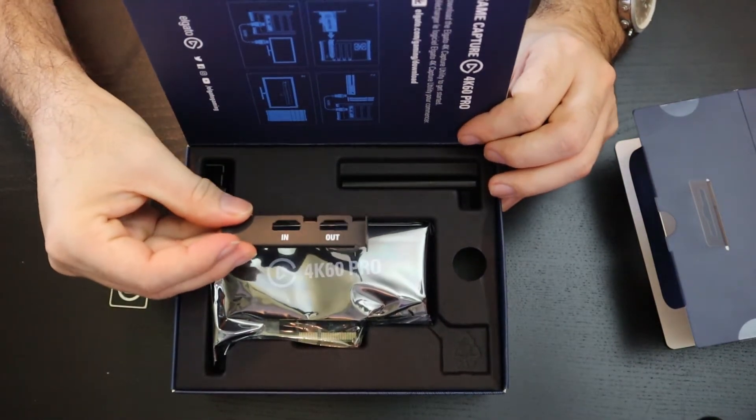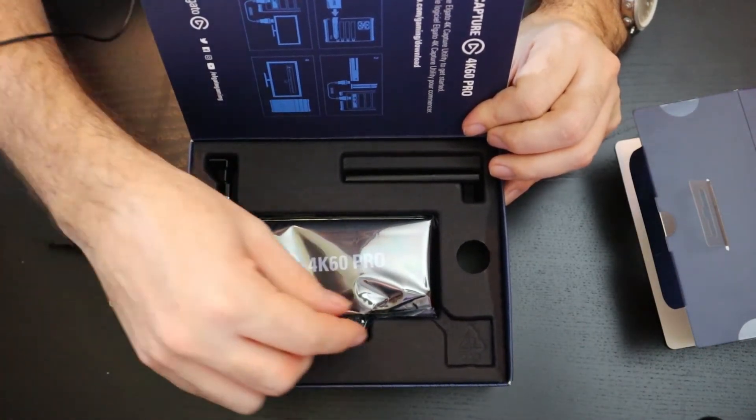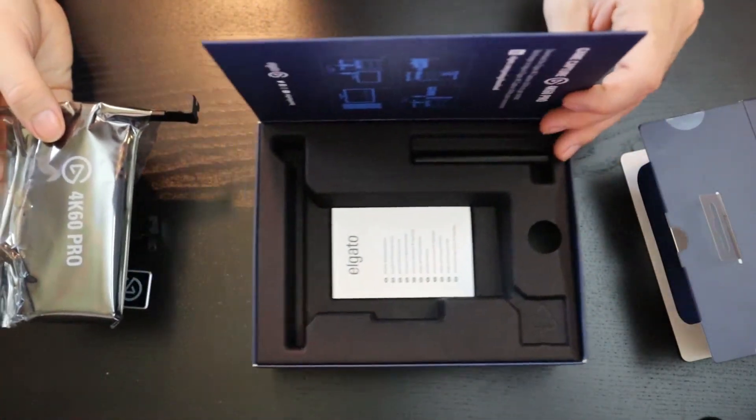Looks like a little smaller back panel. Let's get this out of here. There we go.